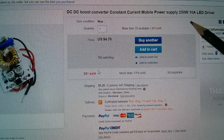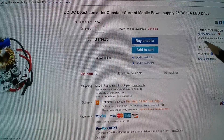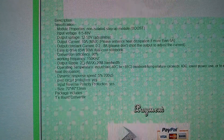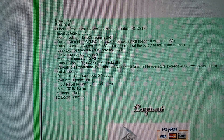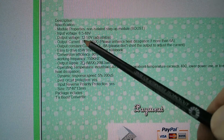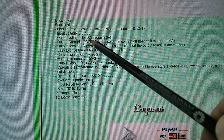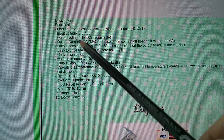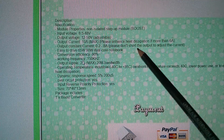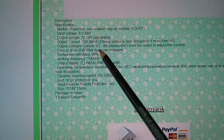I think that's 10 amps maximum output current. It was $4.70 with $1.25 shipping, and it came from China. The spec shows input voltage can go as low as 8.5 volts — I'm going to run this off 12 volts — up to 48 volts. Output voltage can go up to 50, minimum of 12. Output current is 10 amps max; please enhance the heat dissipation if more than 6 amps. Output constant current is 0.2 to 8 amps.